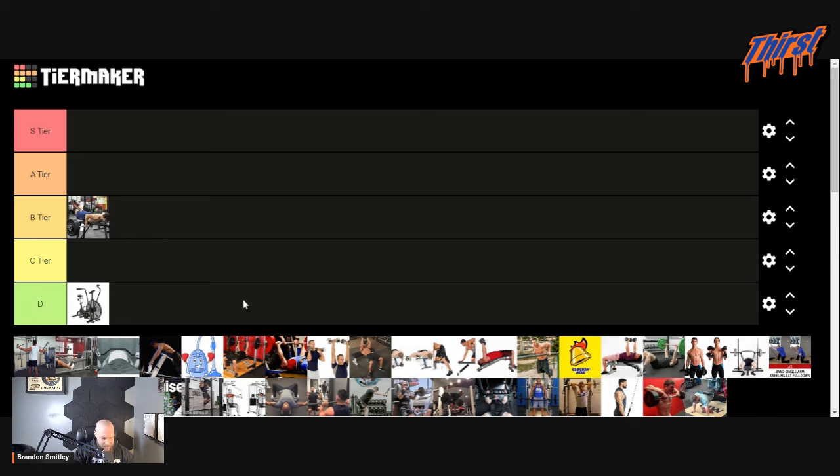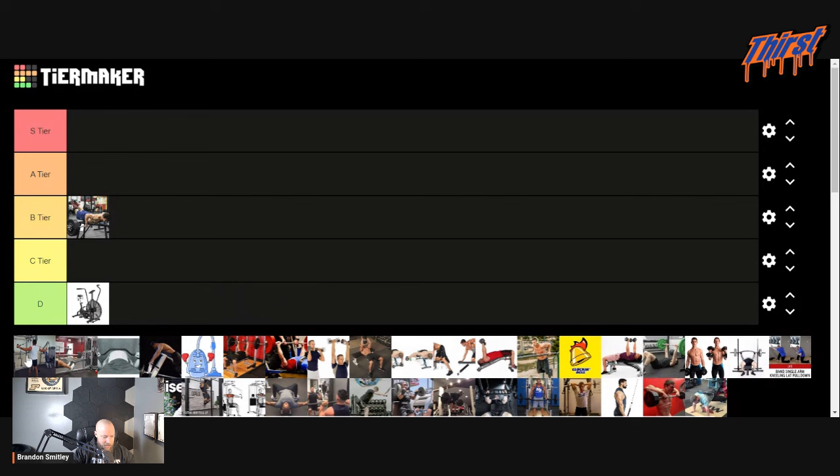This next one looks like a rear delt fly standing with a cable machine. I'm going to go C tier — not my preferred way to do something like this. It's not awful, but it certainly could be improved. Attacking your upper back, rear delts, and everything helps stabilize your bench press, so that can be a pretty good thing.